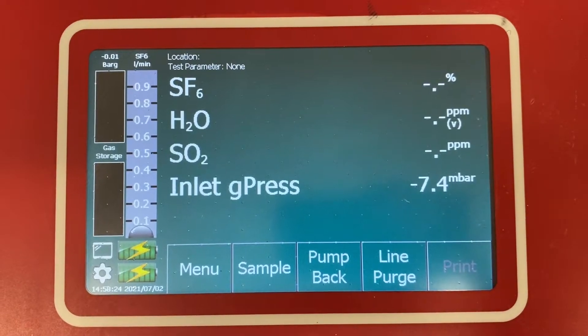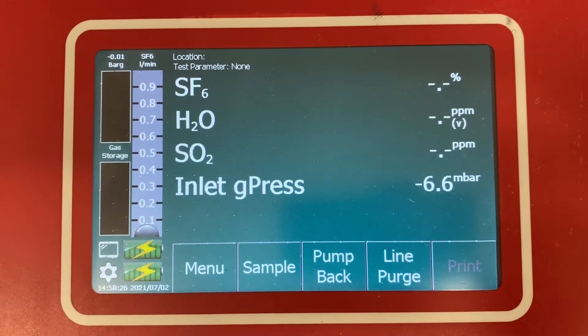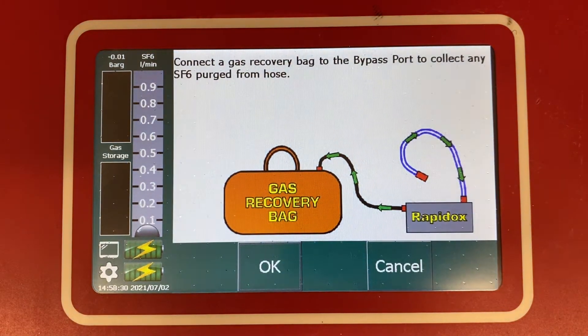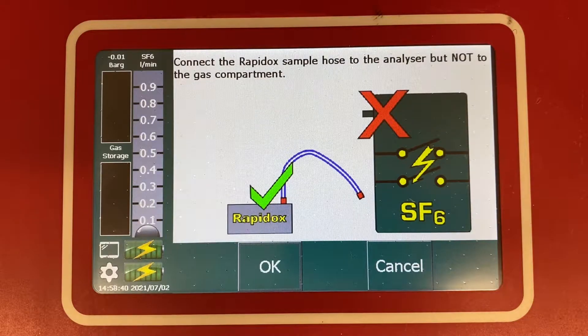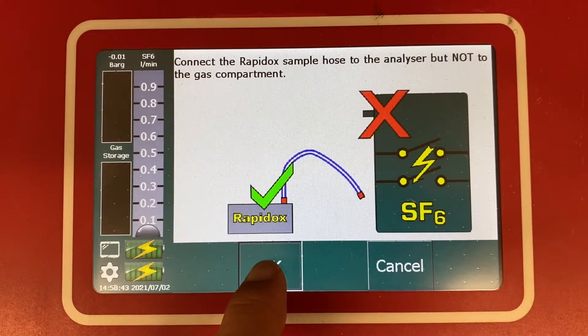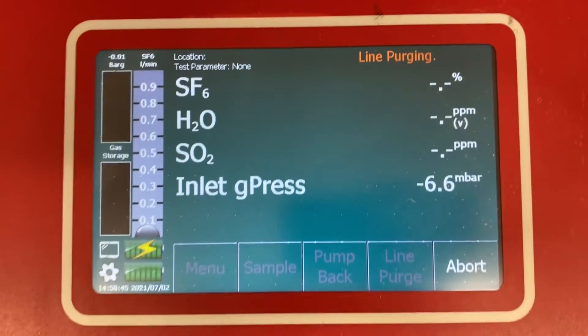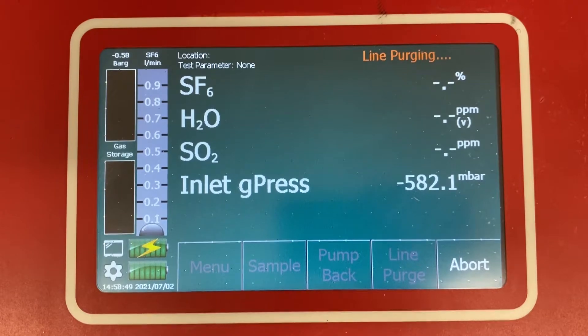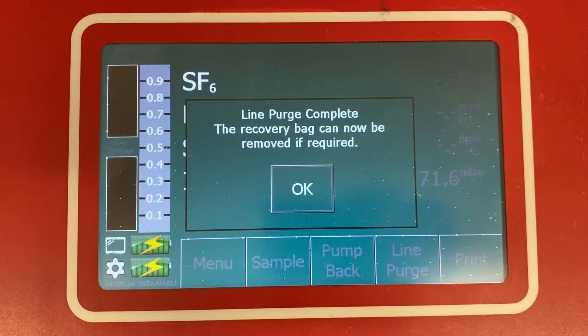It's best practice to clear out our sample hose before we get started. If your analyzer has an evacuating function, the button is generally called something like Evacuate Hose or Hose Vacuum. The evacuation process will begin and take a few moments to complete. Once the hose has been vacuumed, the device will alert you that the function is complete and you're ready to move on.